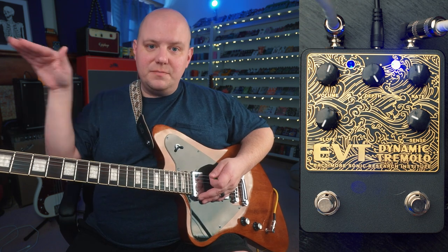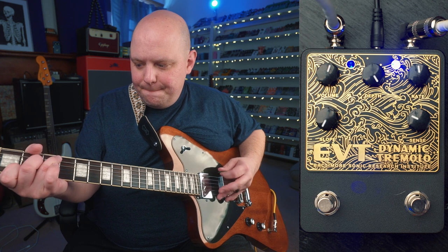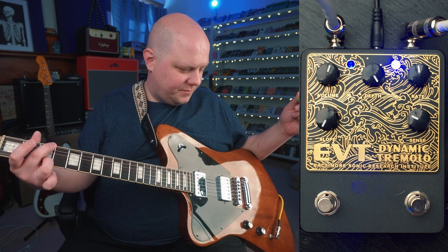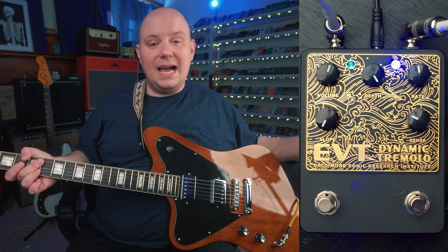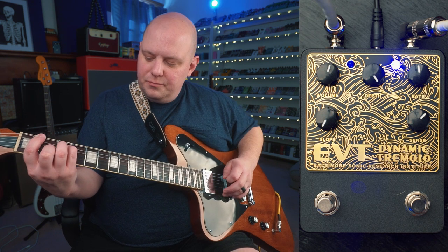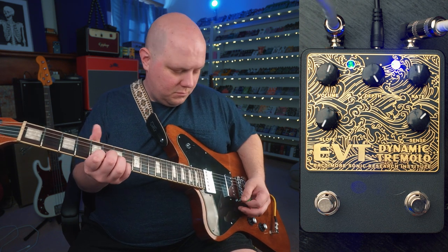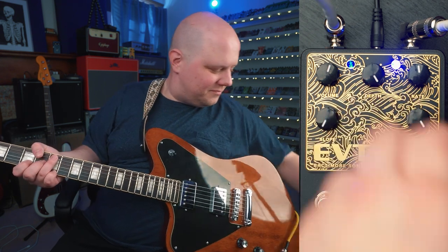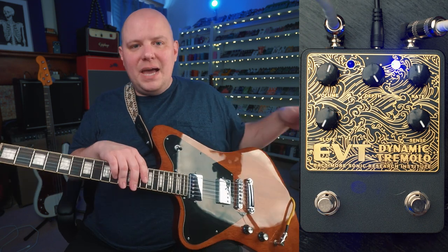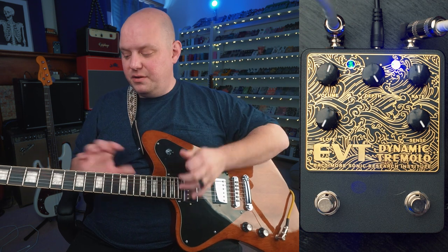You can kind of hear it right there — it jumped up to fast when we're really strumming it. From here, we can make it more sensitive as we turn that sensitivity control up. Once you get past a certain threshold, it's taking a lot longer before the tremolo slows down, because you're hitting that threshold quicker with your output volume.